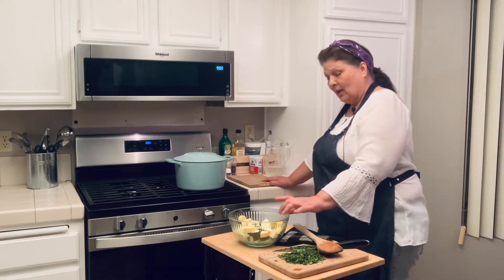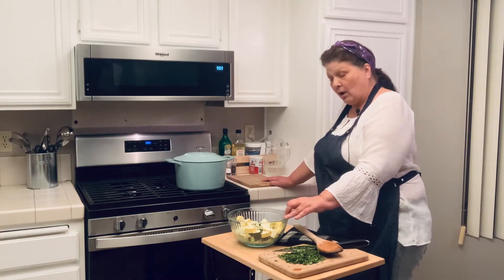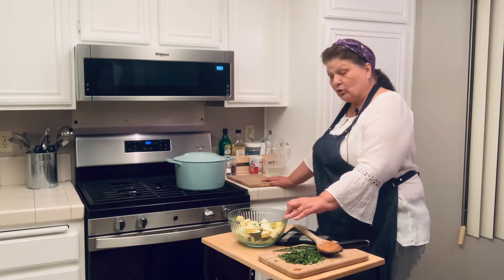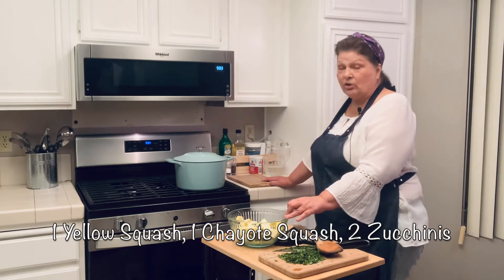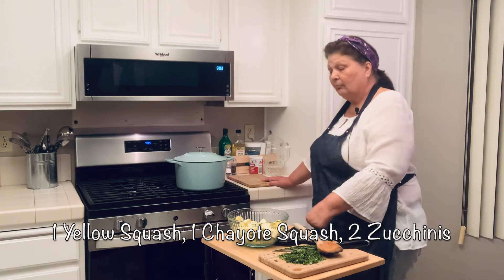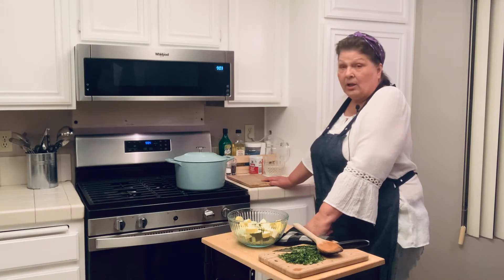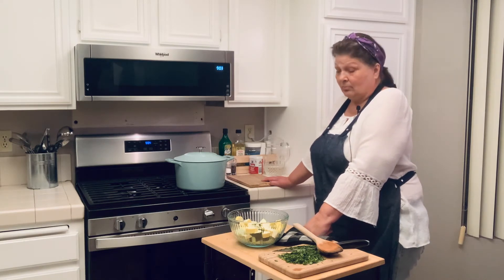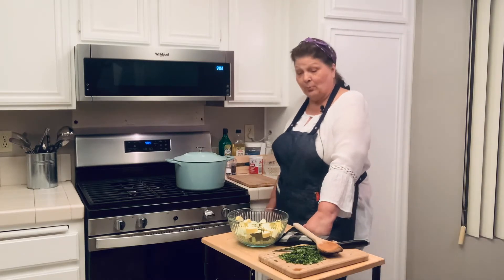Let it simmer for about five minutes. Then we are going to add some chopped squash. You can use any version you want — in this case it is one yellow squash, one chayote squash, and two small zucchinis. But any combination works, or just use zucchini. It does not matter — it is all going to be good. Whatever your family likes best, that is what you put in.